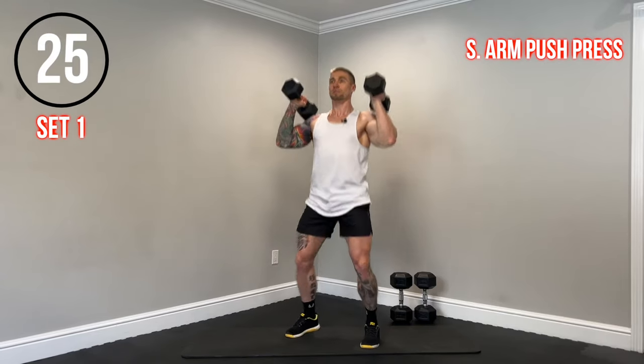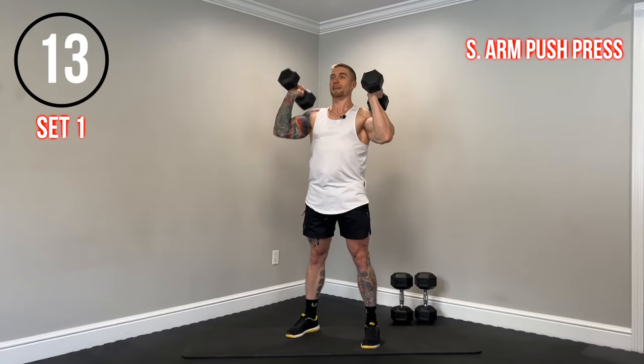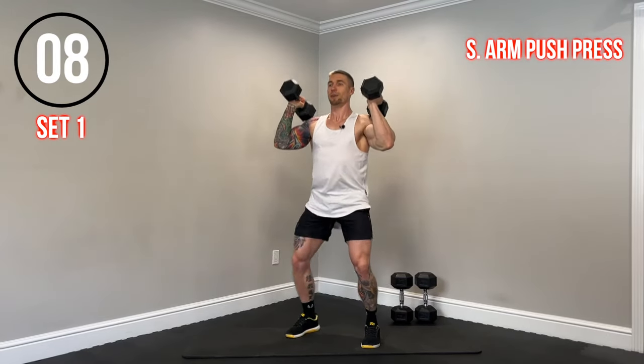Next exercise, staying with the shoulder press theme, we have a single arm push press. We're going to utilize our legs a little bit to dip and drive that weight up, pressing one weight at a time. Quick dip and drive up — be explosive with that lower body. It's not a squat and then a press; it's a quick dip and then drive that weight up with the legs. Still keeping the glutes engaged, core engaged, and ribs pulled down on that press.